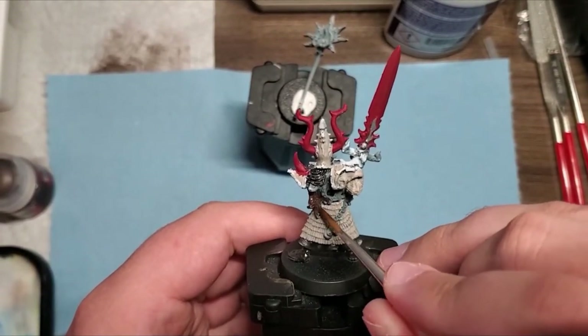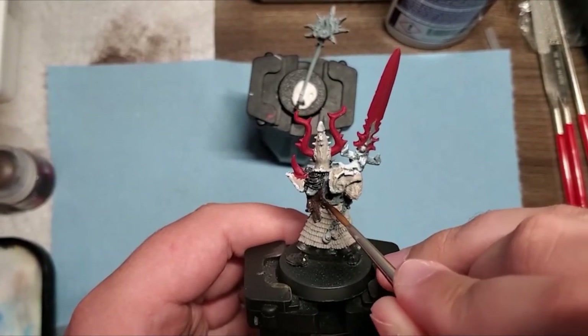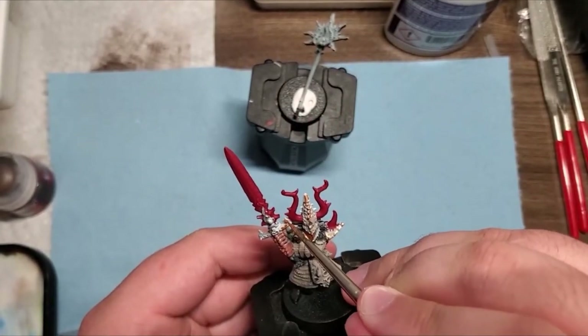The cloak on his back is not a big focal point, so I decided to do it in a darker Rhinox Hide. That way it stays kind of out of the way but still looks good if you were to ever turn the model over.